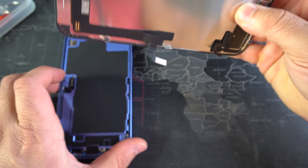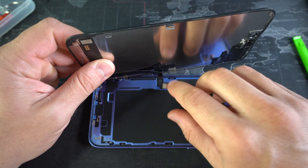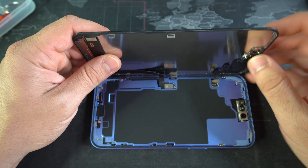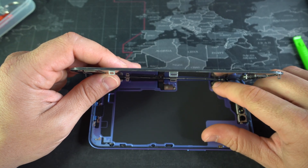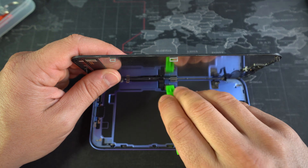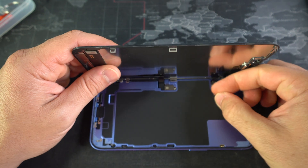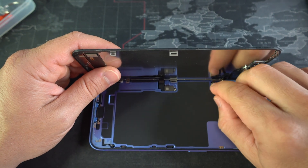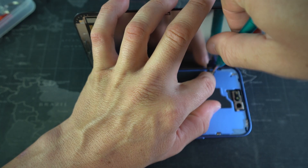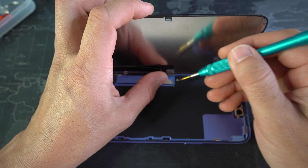Now all we have to do is connect the flex cables back onto the motherboard of the iPhone 16. We're going to position the cable first and then just press down on it — you should hear a click if you positioned it properly. You can also confirm with the prying tool that they both look properly connected. Now we're ready to place the brackets back on — position the bracket first and then place the screw.